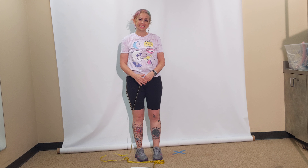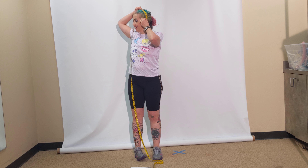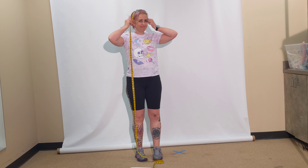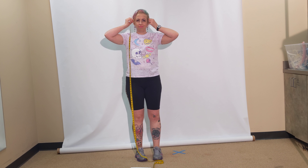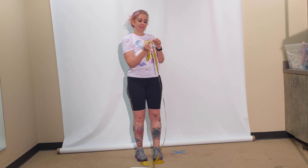The next measurement is ear to ear. That goes from the top of your ear, around your head, to the top of the other ear — usually about 12 or 13. Hold the tape measure in place, pinch the end, and note the number.